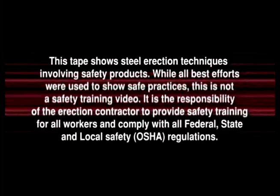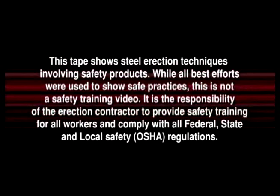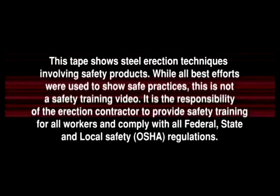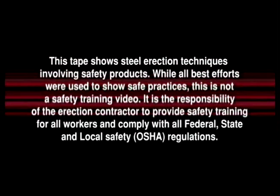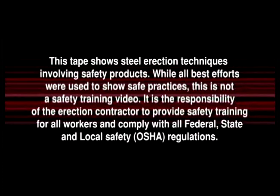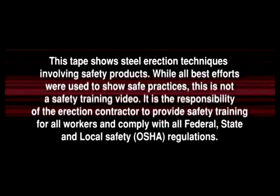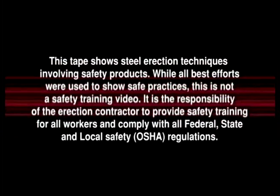This tape shows steel erection techniques involving safety products. While all best efforts were used to show safe practices, this is not a safety training video. It is the responsibility of the erection contractor to provide safety training for all workers and comply with all federal, state and local safety OSHA regulations.